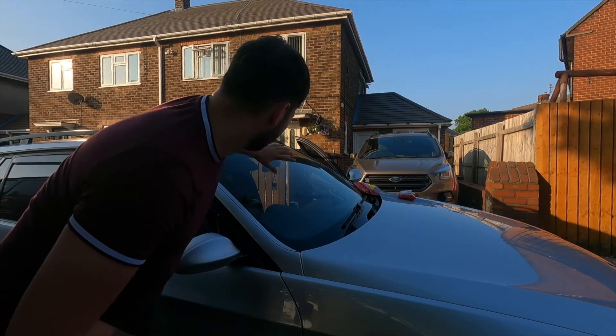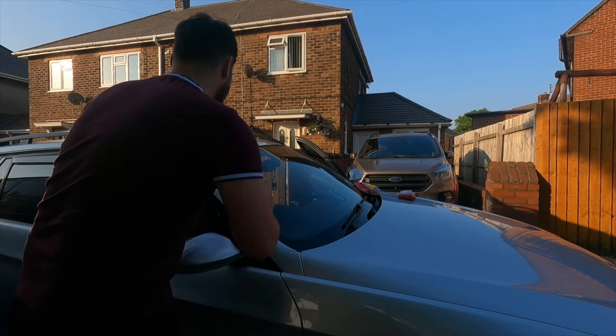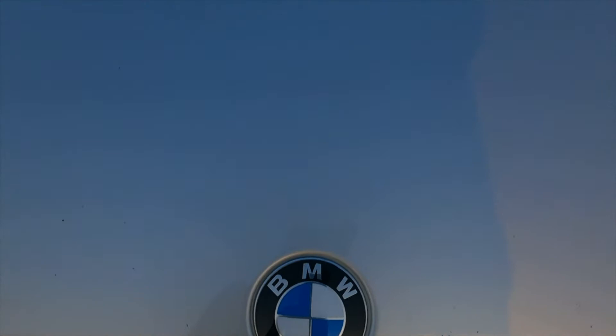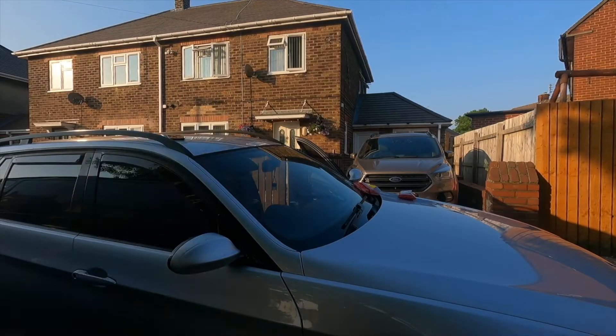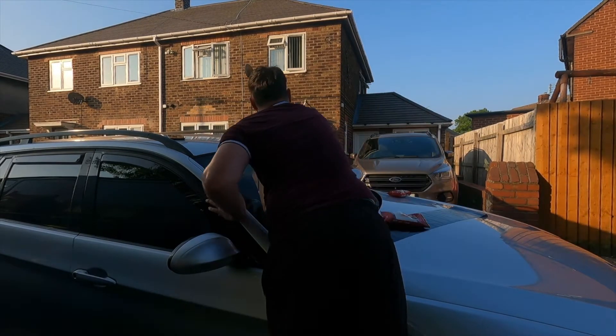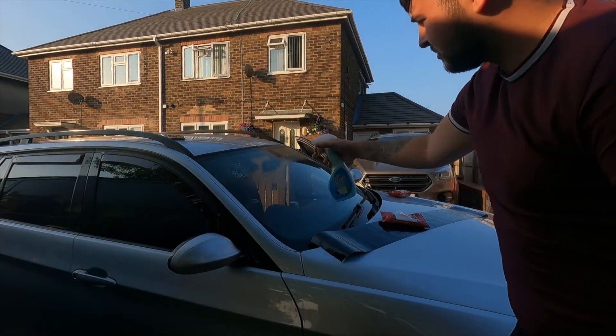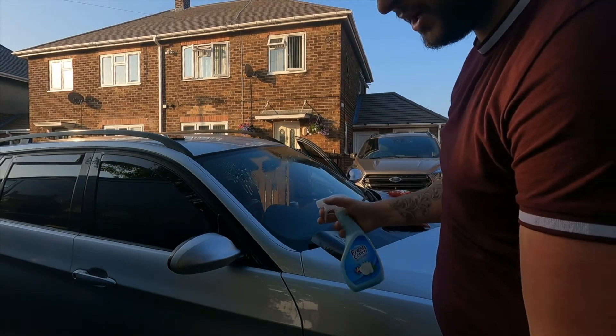Let's make sure the top of the windscreen where the sun strip's going to go is pretty clean. Spray some soapy water on so it doesn't stick straight away but you can get it into position.